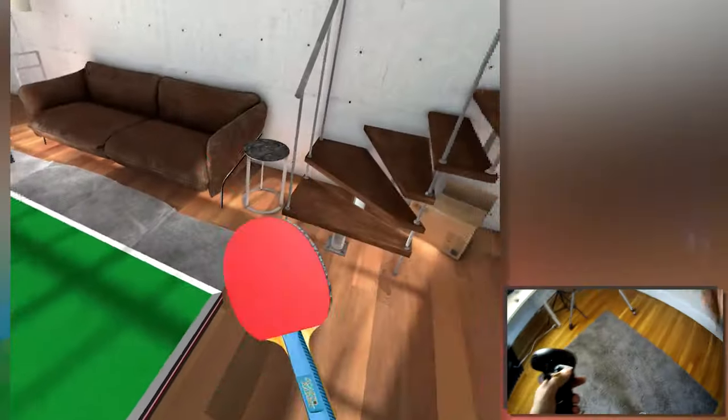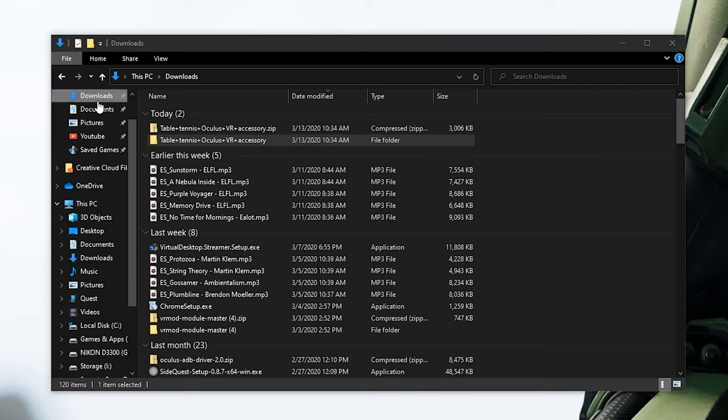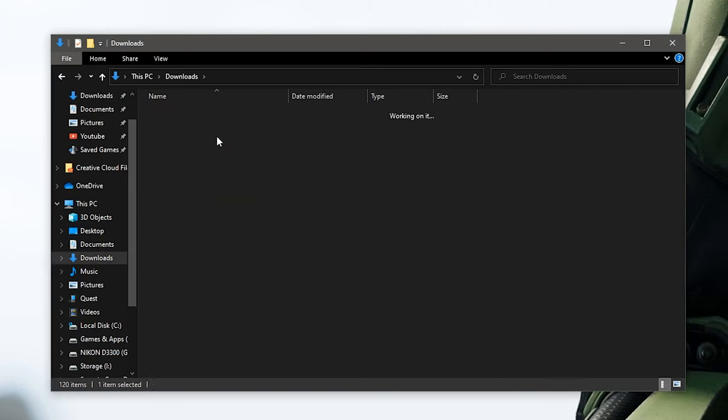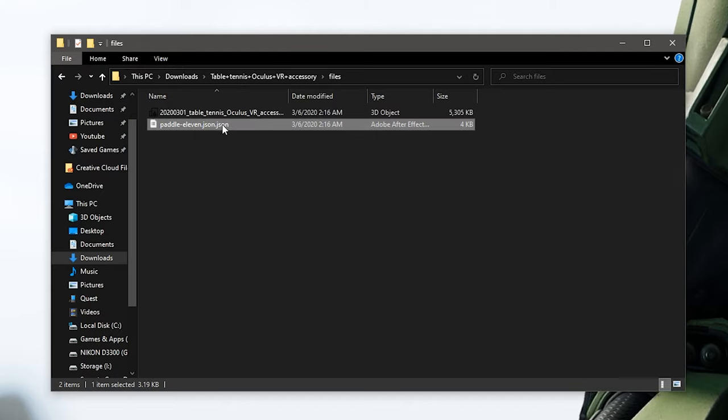If you have the Oculus Rift S version on PC, you're going to find in the file on Thingiverse a file with the orientation that you can put directly in the folder of the Eleven Tennis game. You'll have to sand a little the part with the support anyway, because without sanding it doesn't get perfect. Then it's going to be completely comfortable — you can also put your finger there without any problem and everything works the right way.